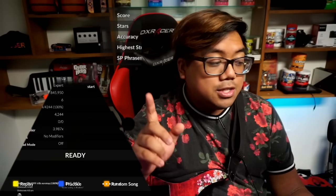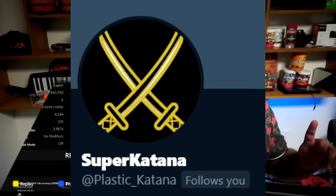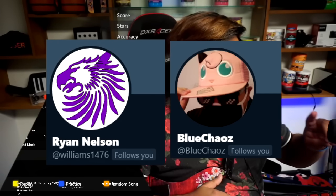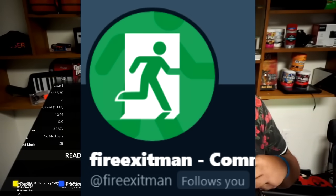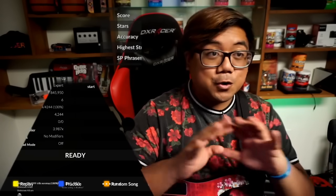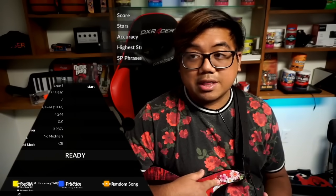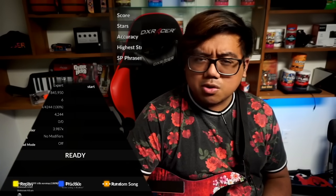Big shout out to Super Katana for the custom PCB and the research, Super Ryan and Blue Chaos for the mech fret model, Jeremy Jay Duran for the faceplate, Fire Exit Man for also testing the mech frets, and JP for putting this all together and sending it to me without any issue. Go follow their socials for any info on custom guitars. Thank you so much for watching — like and subscribe!